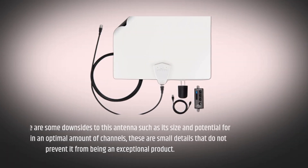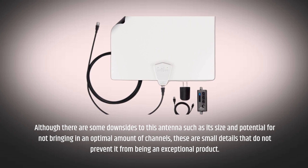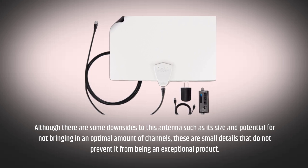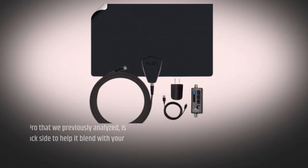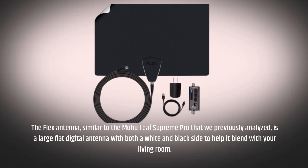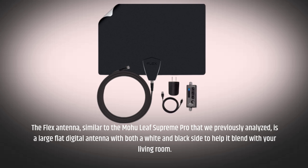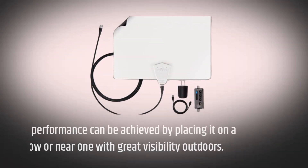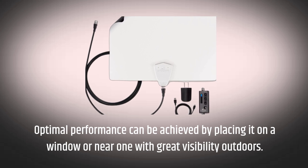Although there are some downsides to this antenna such as its size and potential for not bringing in an optimal amount of channels, these are small details that do not prevent it from being an exceptional product. The Flex Antenna, similar to the Mohu Leaf Supreme Pro that we previously analyzed, is a large flat digital antenna with both a white and black side to help it blend with your living room. Optimal performance can be achieved by placing it on a window or near one with great visibility outdoors.